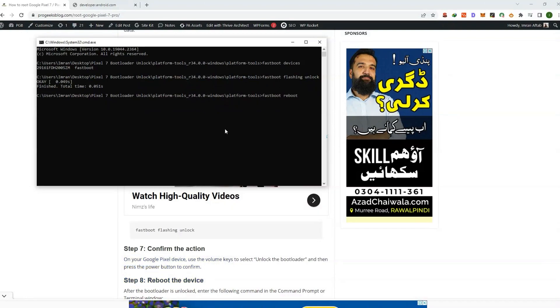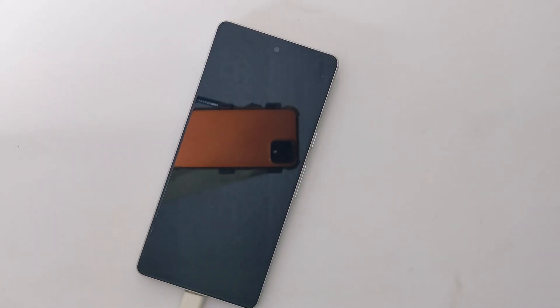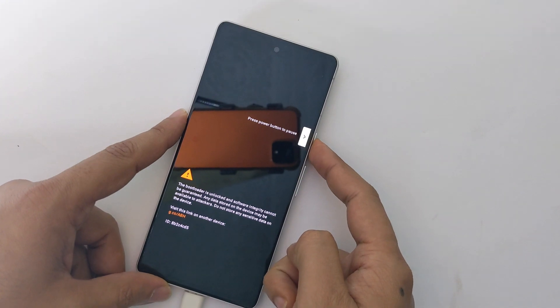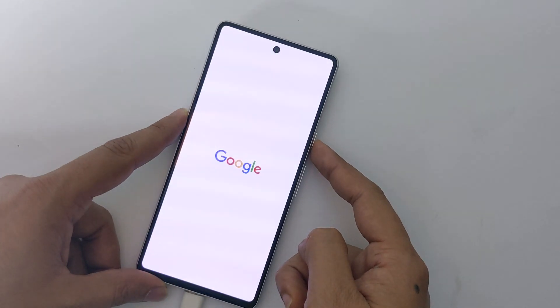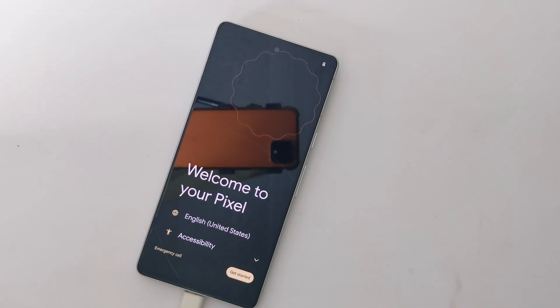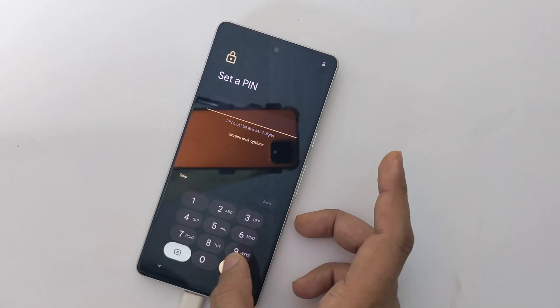Congratulations — your phone bootloader is successfully unlocked! Your phone will now reboot. Press the power button to continue. You will need to set up your phone again: connect to a Wi-Fi network, accept the terms and conditions, and follow the on-screen instructions.